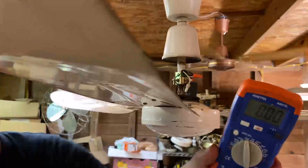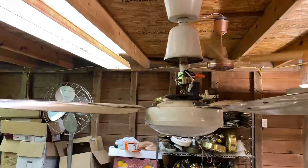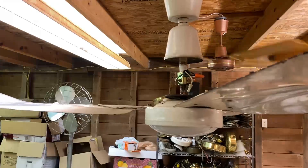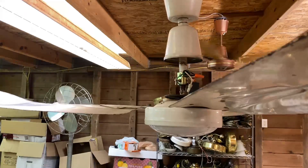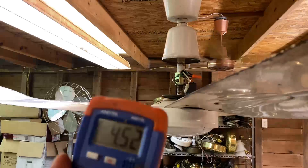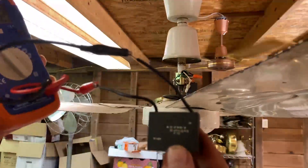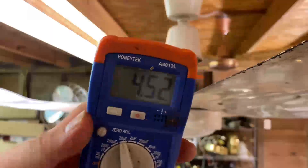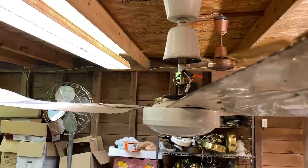Here is my capacitor meter — I'll light it up and hook that on. This should be an 8 microfarad capacitor. Yep, 8 microfarads is the rating, and this is what it's actually reading — so it drastically drifted downward.